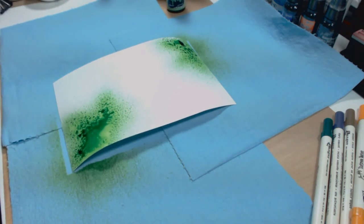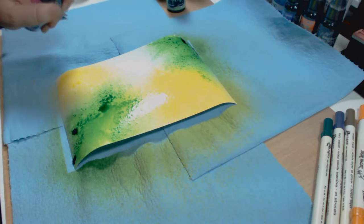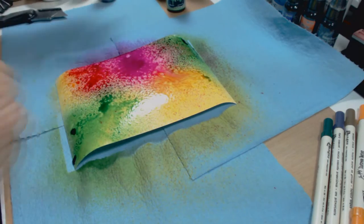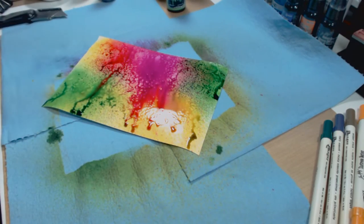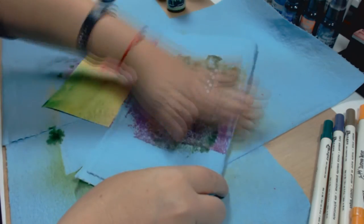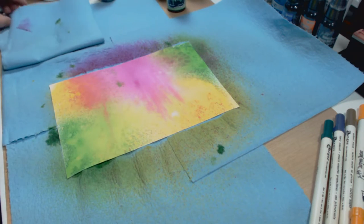I sprayed them out and realized I didn't put water first — these inks react with water. You want to spray water first and ink afterwards, and this is the result you get. You play around with it, dry it out a little bit if you want or just leave it. The beauty of these inks is that they blend fantastically.